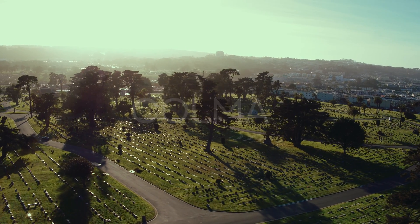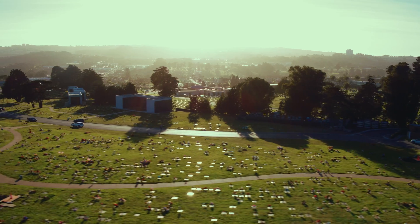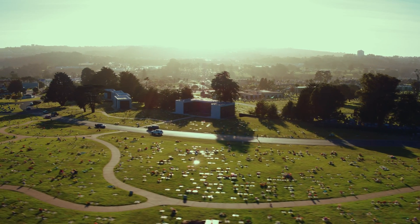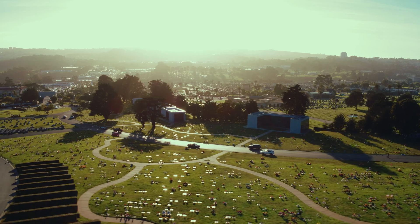Right now we're at the cemetery. Last time we were here doing dual operator, it was super cloudy — no cool lighting, no texture, no contrast. But right now we've got a really nice kind of sunset. The sun is starting to set, we don't have too much light, but the sun is looking good and we've got some cool haze in the air.